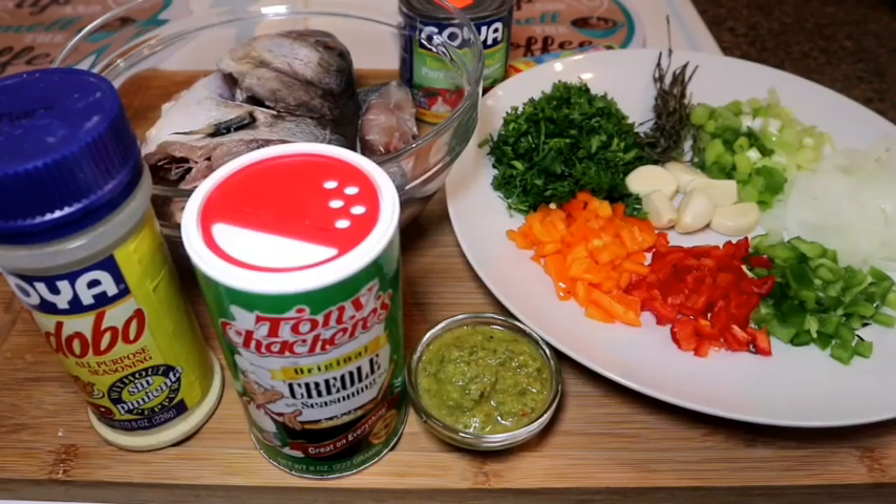Hey guys, welcome back to my channel. I will be making some creole fish today. Creole fish is essentially just a stewed fish where you use all your fresh herbs and spices and combine everything together to make a lovely gravy.